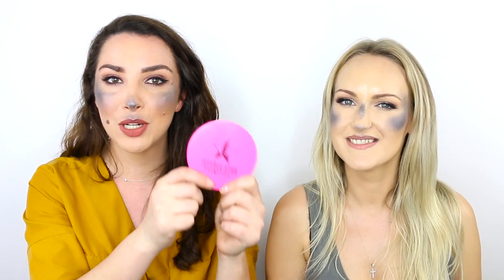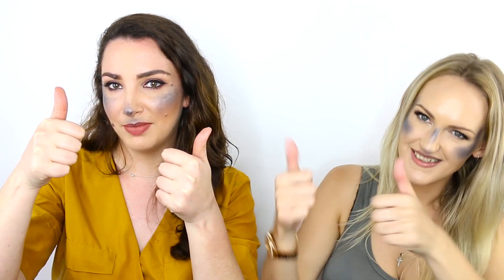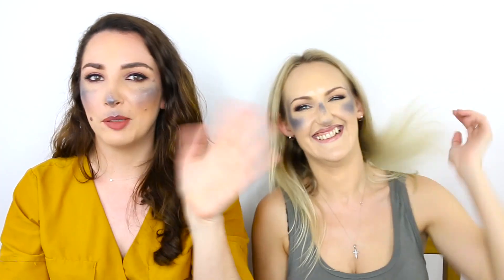So if you like our look that we've created, give this video a thumbs up. If you want to see how much product this actually contains and see us breaking into it and see how thin the actual pan is, then check out the video up in the corner — because that's what we're doing next. I'm so excited! Thanks so much for watching, guys. Bye!